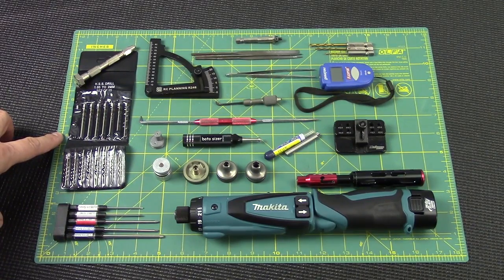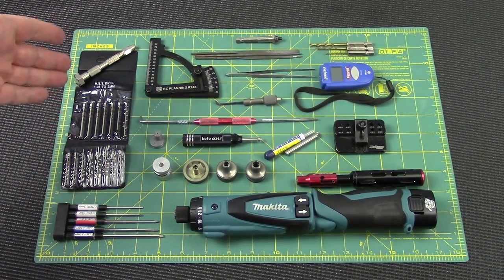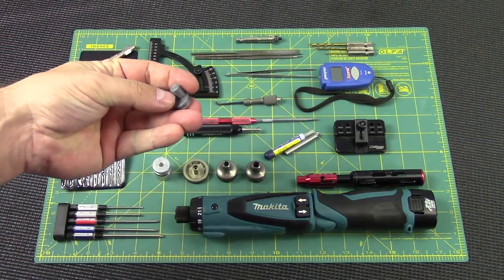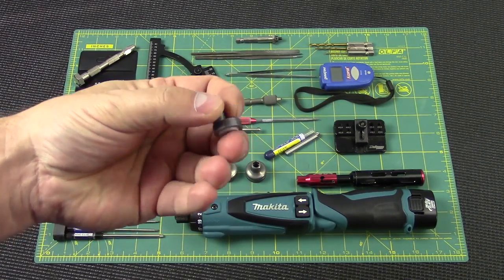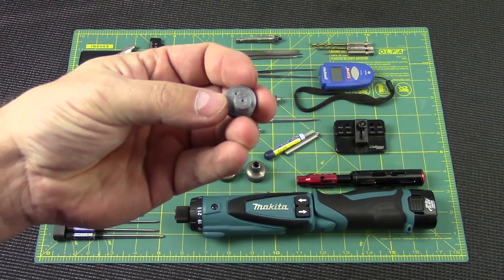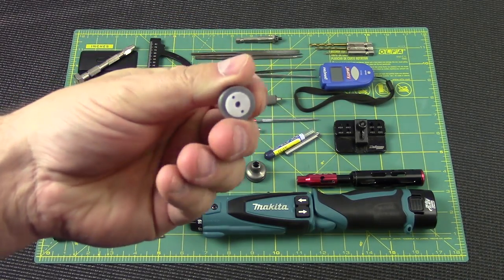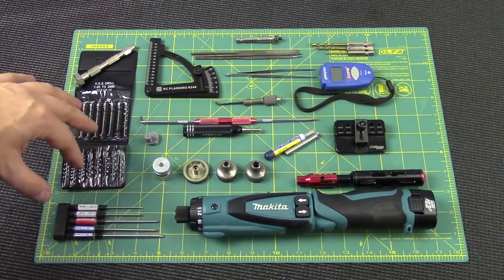We have drill bits from 1.05 to 2 millimeters and a little pin vise. What you're really going to use this for more often than not is custom drilling pistons. I've made this little gadget here — a piston drilling jig — where a piston press fits in and a guide holds the drill bit completely vertical so you're not drilling pistons on an angle. I made this with my 3D printer and I'll be making more in the future.